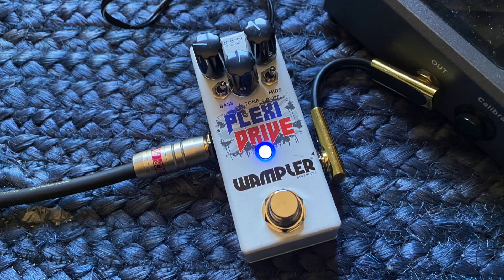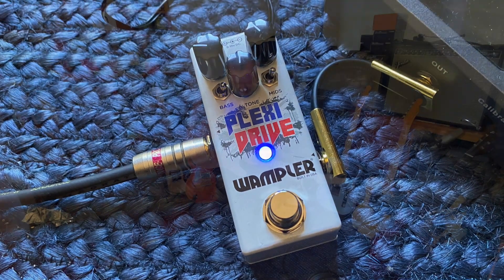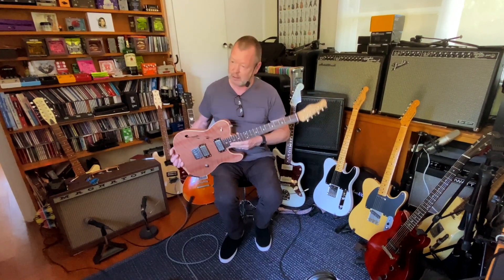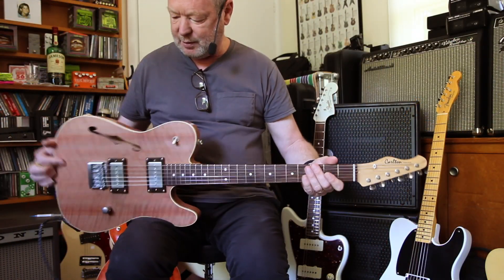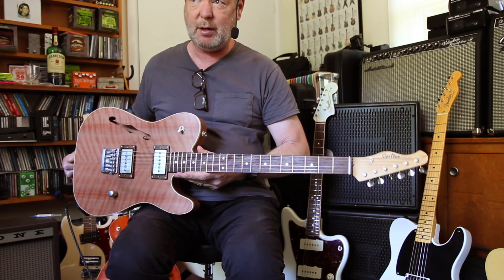Great ad for Brian Wampler's little Plexi Drive too — what a pedal, it's a killer. We'll demo that further soon. So this is headed up north to sort of Central Coast, Port Macquarie area, is that right? Lucky is the person who has purchased this guitar because it weighs — it feels like it weighs about 3kg or less.